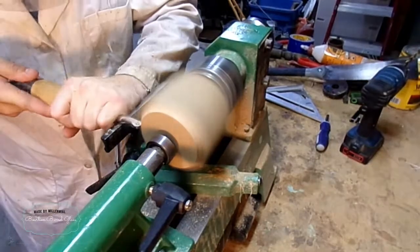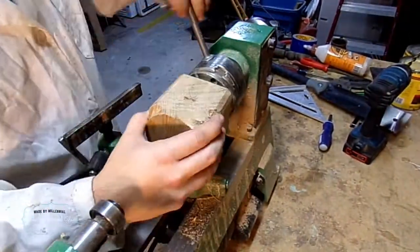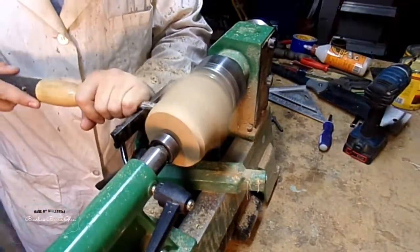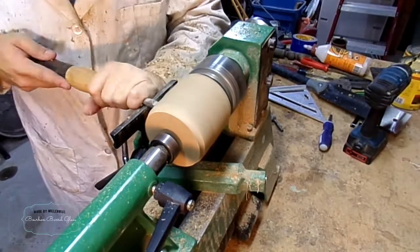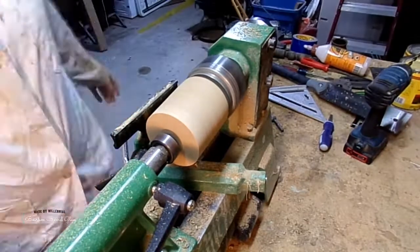With the worm screw on, I can now put that into the chuck and start turning away some of the excess material, starting out by trying to turn a cylinder.